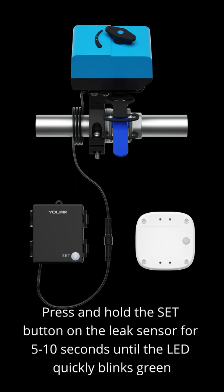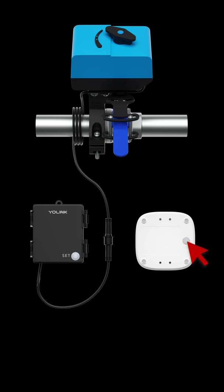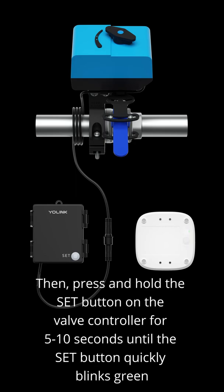Press and hold the set button on the leak sensor for 5 to 10 seconds until the LED quickly blinks. Then, press and hold the set button on the valve controller for 5 to 10 seconds until the set button quickly blinks.